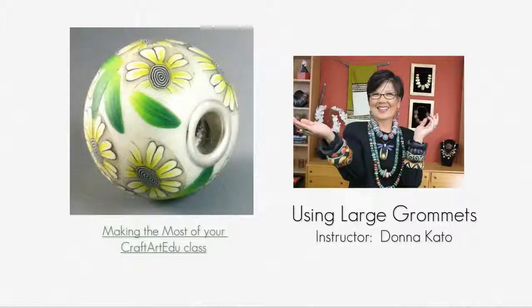Hello, I'm Donna Cato, a founder of CraftArtEDU. In this free tutorial, I'll teach you how to use these large grommets to make big hole beads. This type of bead was pioneered by a Danish company called Troll Beads. The company Pandora came later. They both market silver and lamp worked beads characterized by these large holes.